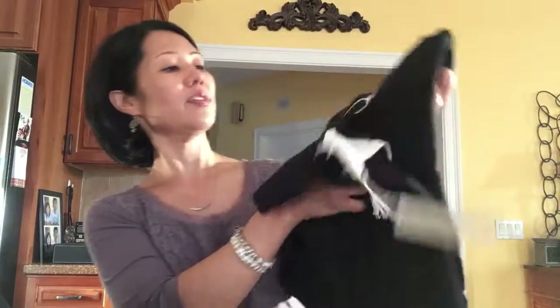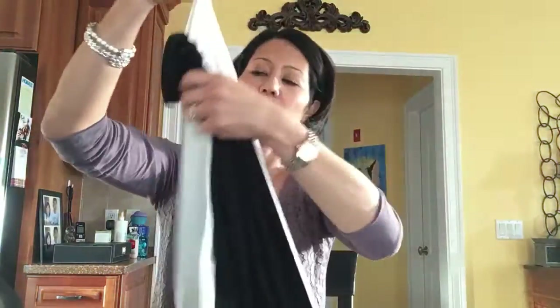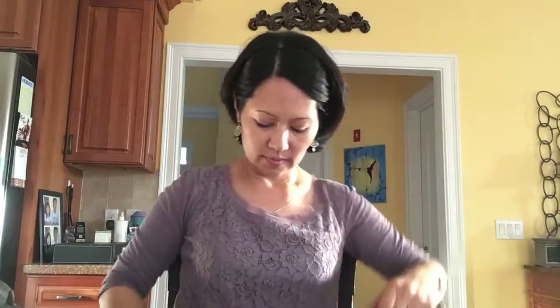Oh my gosh, it's so soft! Wow, look at it! Yes, this is a really large item. So it's a scarf — well, it's white. Half of this scarf is white and the other half is black.